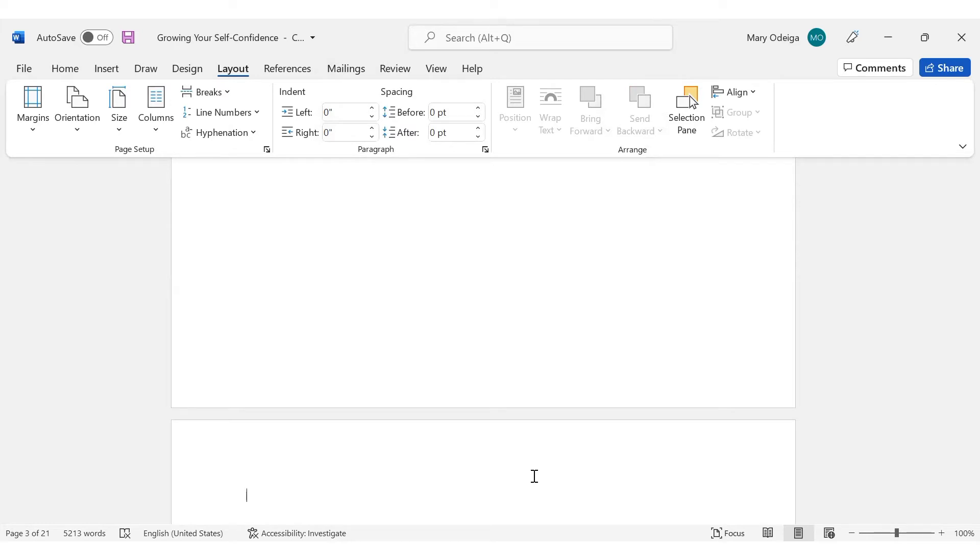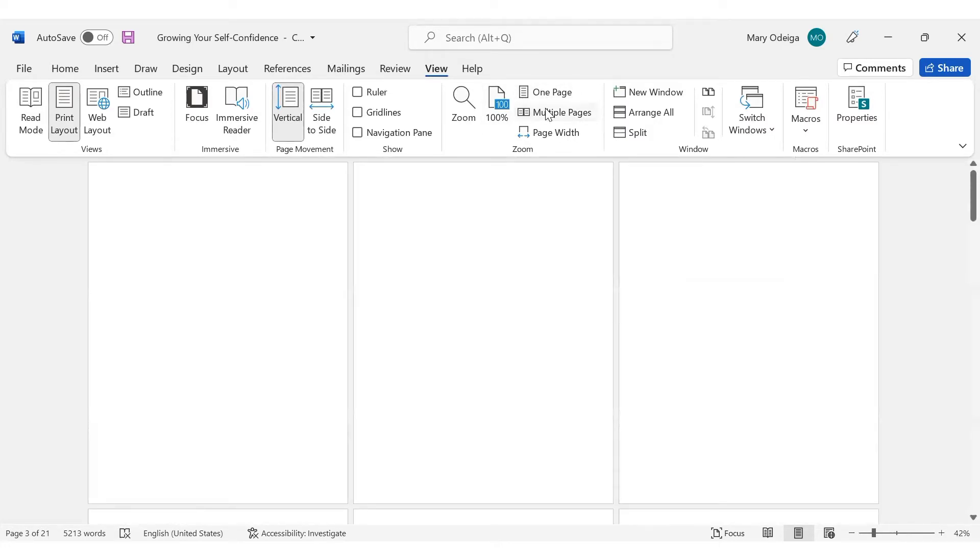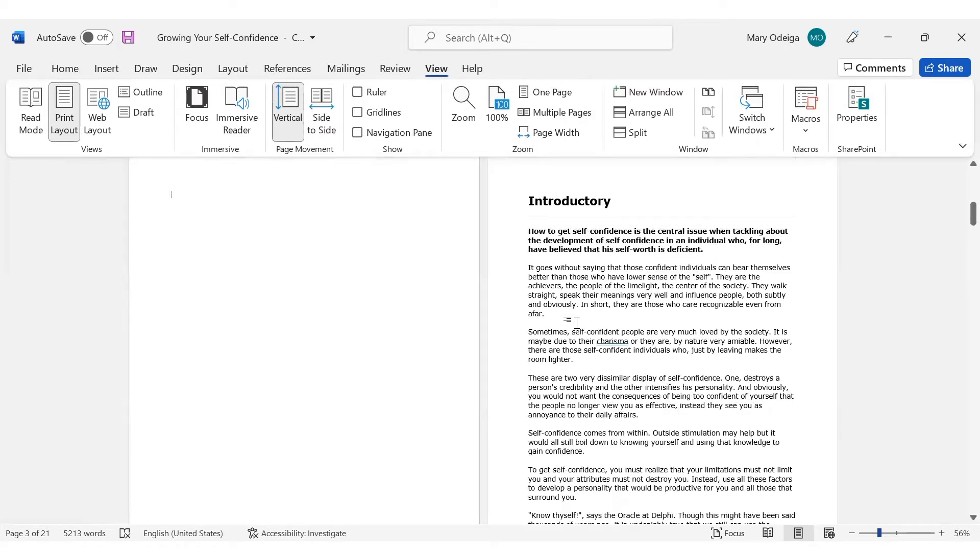One other thing you should also note is that because we are going to be publishing a paperback, you have to format it just like as if you are reading the book — the way a book would be, with two pages side by side. So we are going to make the view of this document in two pages so we can easily format it. You're going to come to View, then you see where it says Multiple Pages, and click on it. It will bring it out in two pages, like you open left and right. After we zoom in, that actually brought two pages for us, and that is what we are going to be working with today.